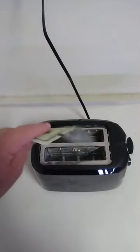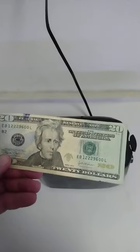Okay, let's see what happened. Well, it looks pretty good still. Doesn't seem to be anything wrong with it. Huh.